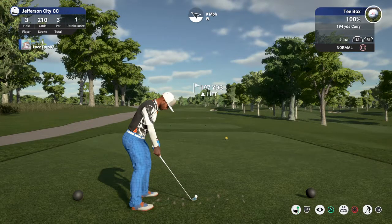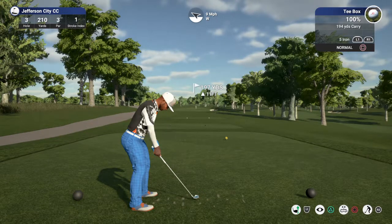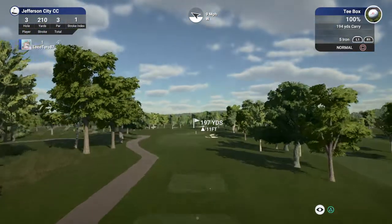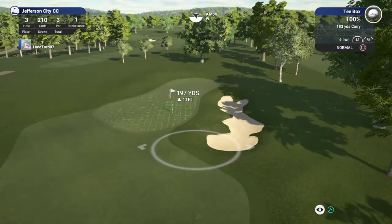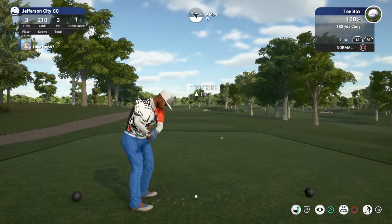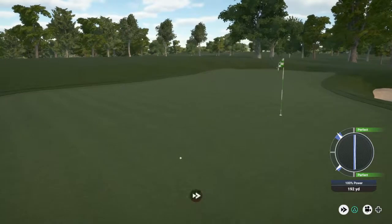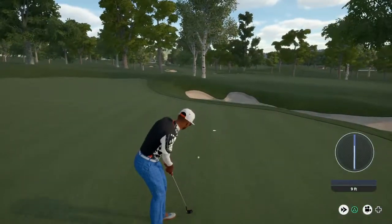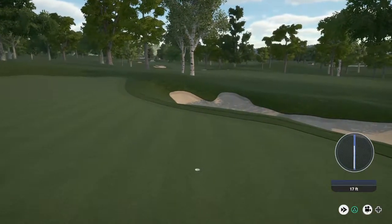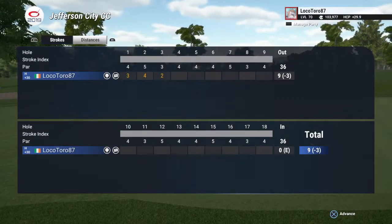Keep an eye on that wind, could come into play on this hole. And here we go, this one for birdie. Nice! And after that one, you've brought your score down to three under.